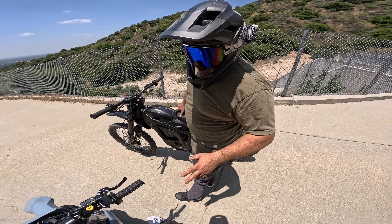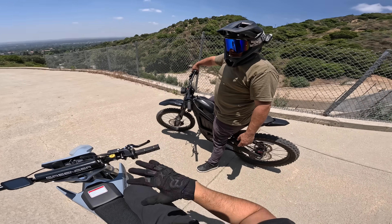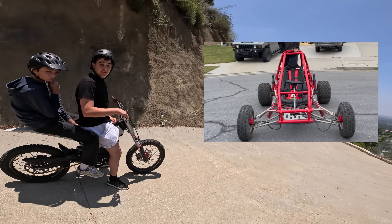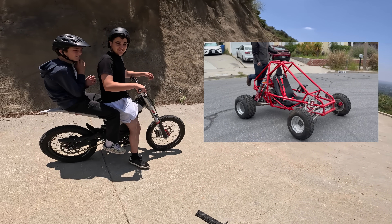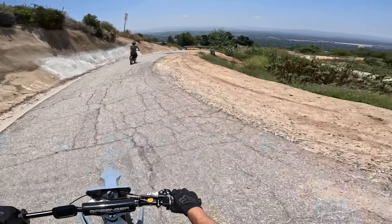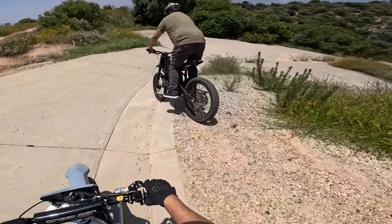This bike feels like it needs a controller upgrade — it feels like a default tune, but it's got all the potential at 72 volts. I think just like Jimbo said, this bike has all the potential but could really benefit from a controller upgrade. I think my very next video with this bike is going to be a controller upgrade and trying to learn how to wheelie with the foot brake, because this is the first video in a while where I haven't wheelied and I need to make up for that.